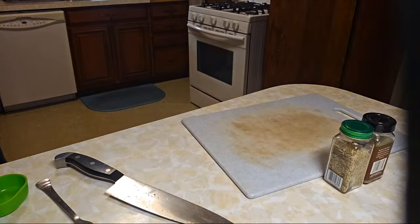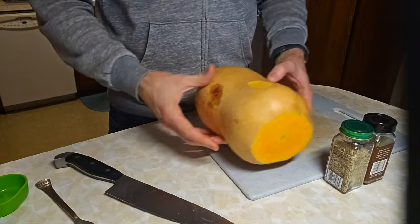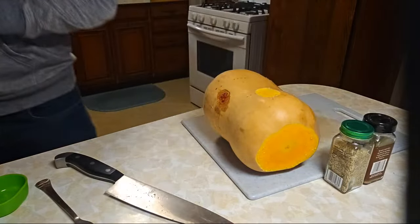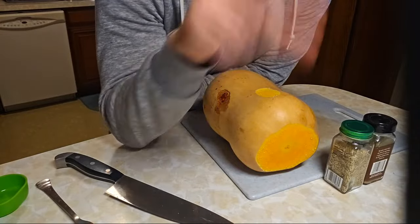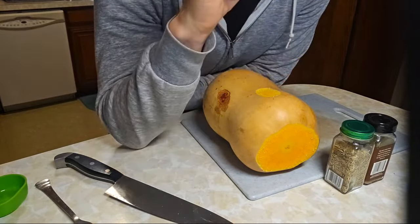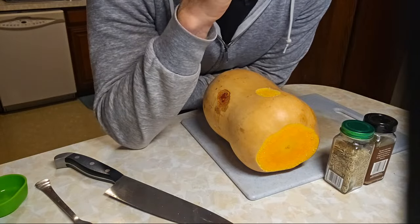I'll take this out and wait for it to cool down a little bit, but I can continue adding all the other ingredients. Harpo got it — mac and cheese! Butternut squash mac and cheese.